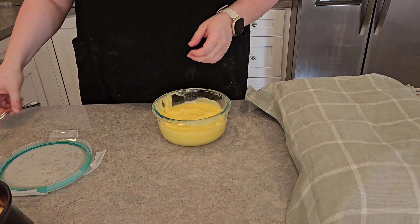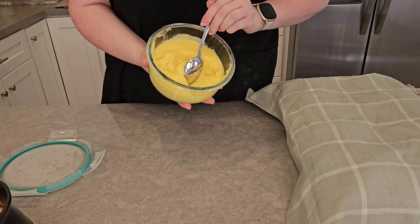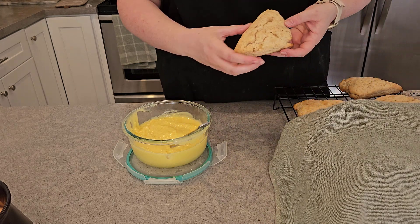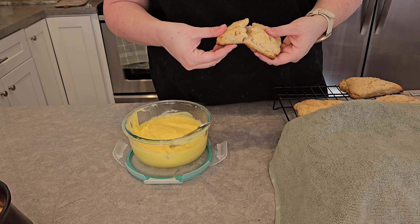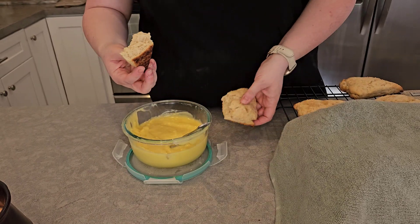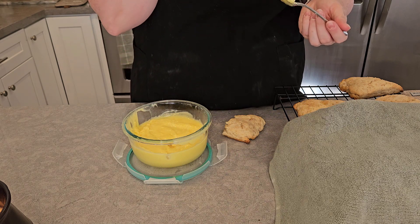Our lemon curd has finished chilling — we're going to do a scoop. Oh, look at that texture — that is some sexy curd! The scones have cooled and I'm going to try this for the first time. Oh my gosh, that texture — it's so pillowy and light and cakey, I love it. It's so good, topped with some lemon curd.